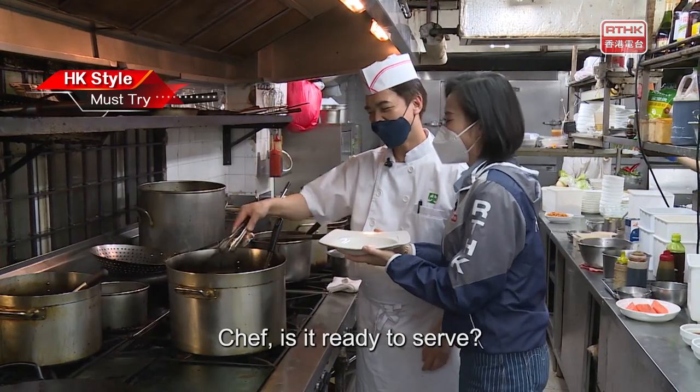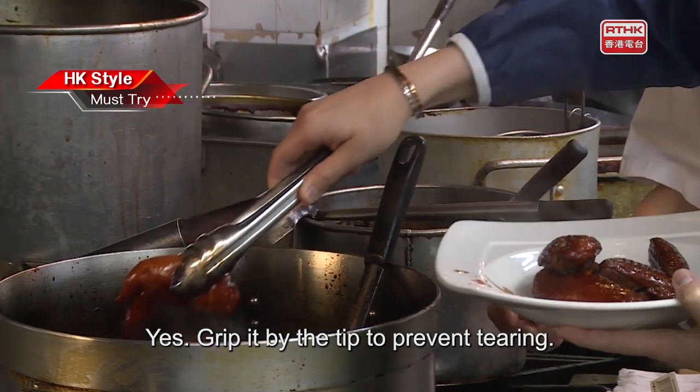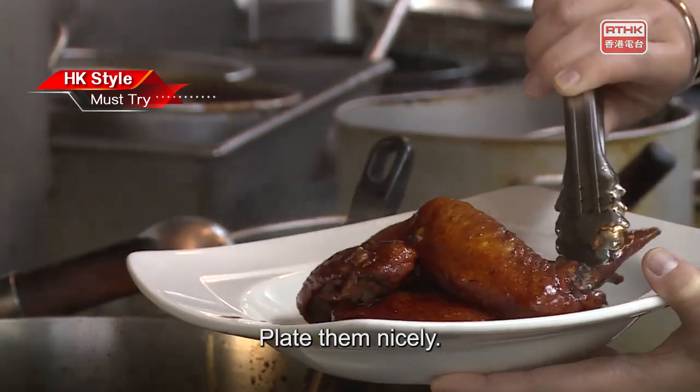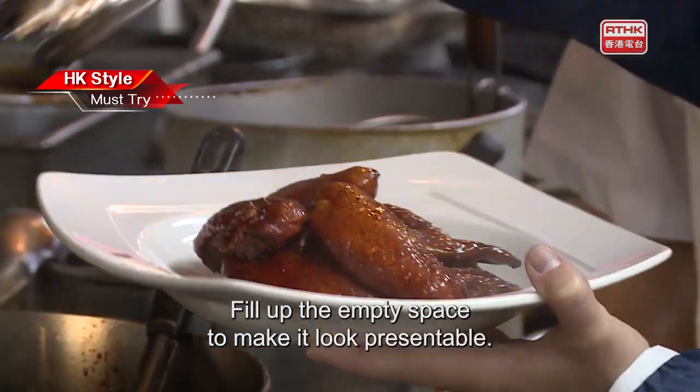Chef, is it ready to serve? Yes. Grip it by the tip to prevent tearing – there is a technique to grip. Plate them nicely and fill up the empty space to make it look presentable.